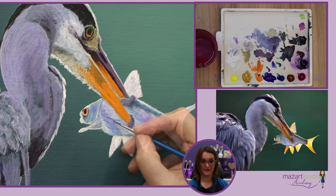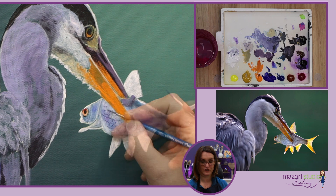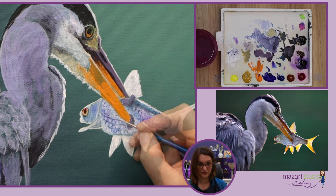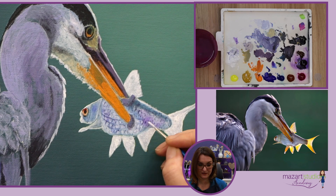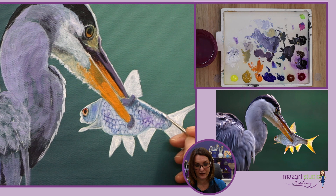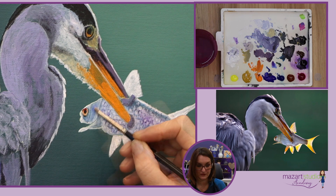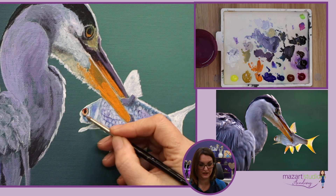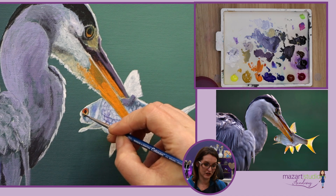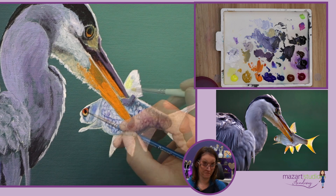We're now on part two of this heron live tutorial, and this is where I start adding some of those details on the top. You can see that I've got some lovely undercolour there and now I'm able to go on and start adding that detail. Here we're dealing with the scales on the fish — capturing that light coming through and that shimmering effect — and it really is all about just layering your tones.